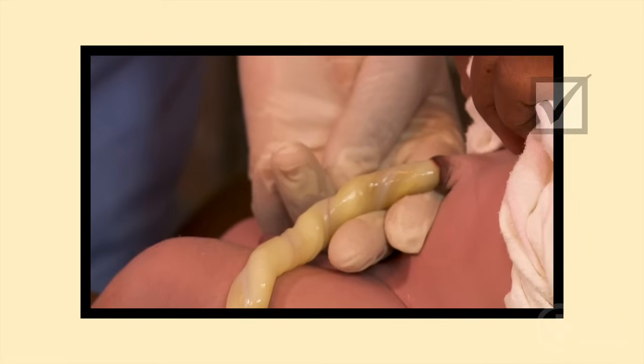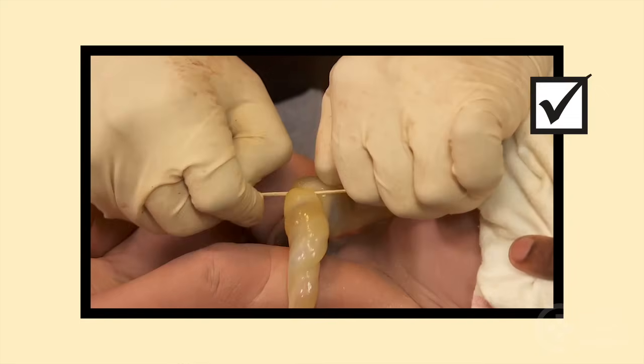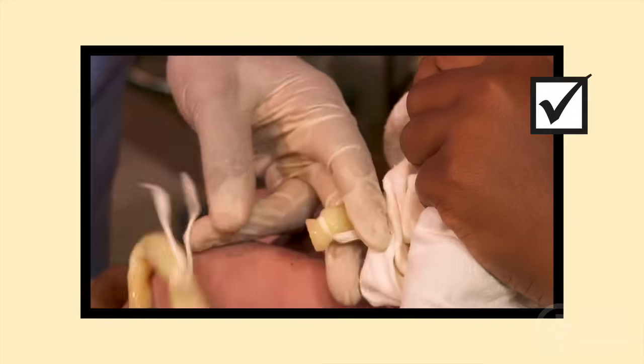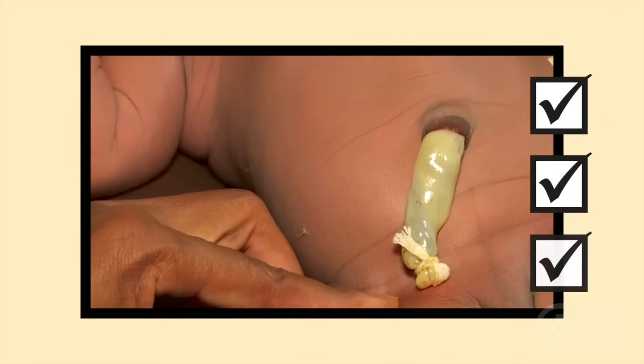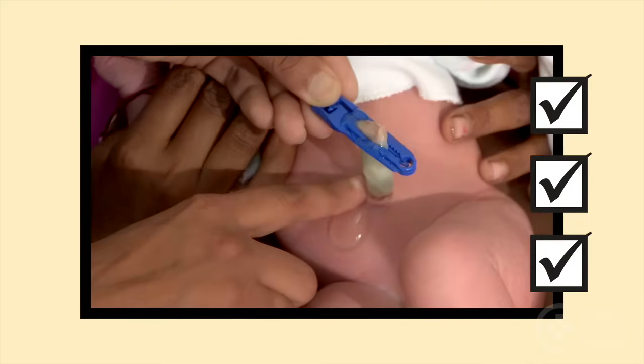Remember, follow clean cord practices. Secure the cord with sterile ties or clamps and cut the cord with a new blade or sterile scissors. Check the cord often for bleeding. Apply nothing to the cord, or chlorhexidine, according to your national guidelines.